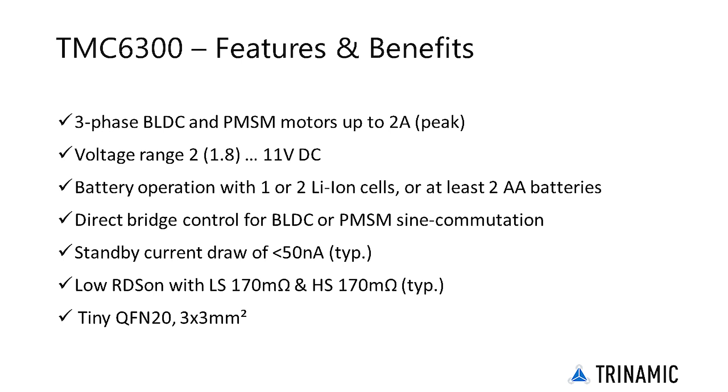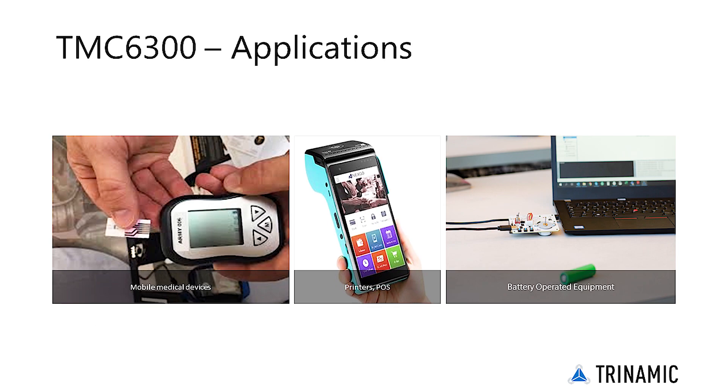Protection and diagnostic features support robust and reliable operation. Its integrated charge pump for best-in-class RDS on and ultra low standby current ensures best efficiency even at low supply voltage and longest battery life. Scoring high with power density and efficiency, it has a standby current draw of less than 50 nanoamps and low RDS on for longer battery life.